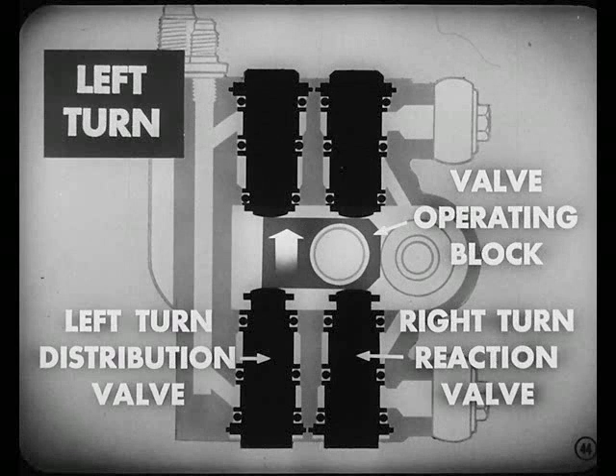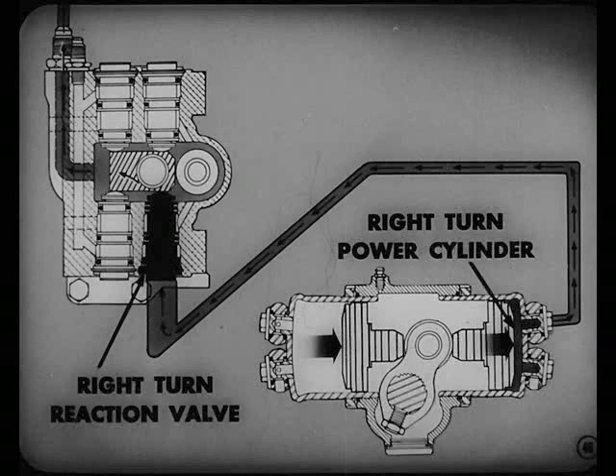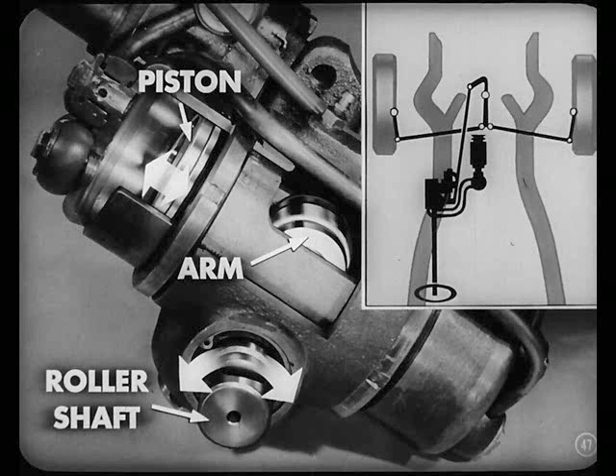As the valve operating block closes those two valves, it allows the springs in the opposite two valves — the left-turn distribution and right-turn reaction valves — to completely open these valves to the flow of oil. So oil, under pressure, enters the left-turn power cylinder through the open left-turn distribution valve, pushing the piston downward. The downward movement of one piston forces the opposite piston down, pressing the oil out of the right-turn power cylinder through the right-turn reaction valve and back to the reservoir. This piston movement turns the arm attached to the roller shaft, which gives hydraulic assistance to the manual effort applied by the driver.